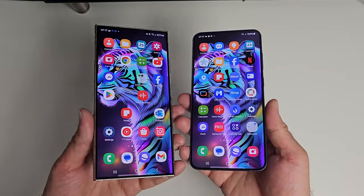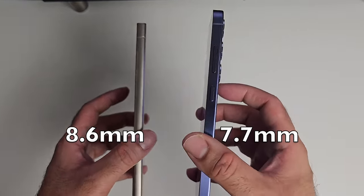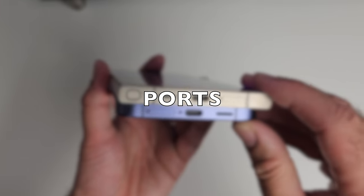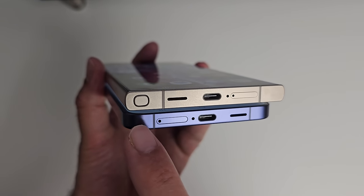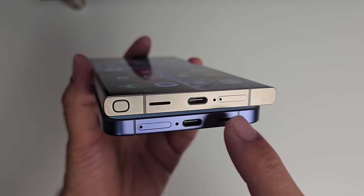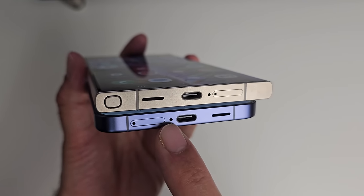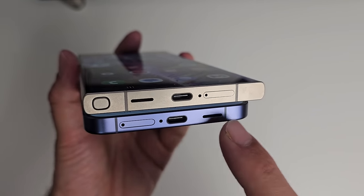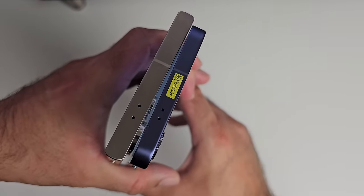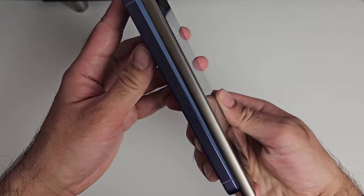Both phones are fairly slim and light. The S24 Ultra is 8.6mm thick versus 7.7mm, and weighs 232 grams versus 196 grams. At the bottom of the S24 Ultra you have an S Pen slot, loudspeaker, USB-C port, primary microphone, and a dual 5G SIM tray. The Plus model has dual 5G SIM tray, primary mic, USB-C port, and loudspeaker. Both have volume rocker and power buttons on the side, and microphones on top. There is no IR blaster on either phone.